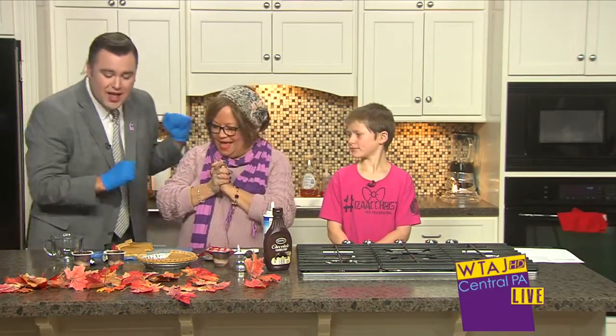Welcome back to Central PA Live. We're in the kitchen now and we have kid co-host Isaac Christie here with us, who's doing the Real Men Wear Pink campaign. You can support him on our website centralpatv.com, and of course everybody's favorite Southern belle, Chef Janet's in the house.